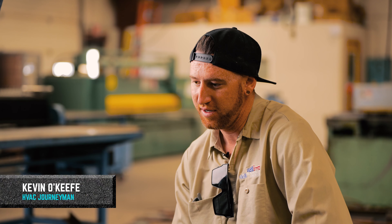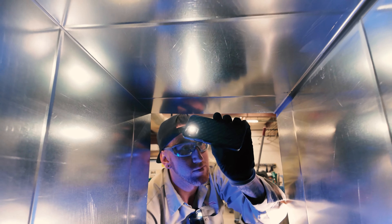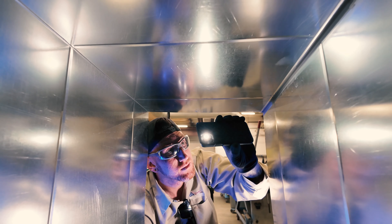When I first started, it was real simple — just doing little tasks, filter changes, stuff like that. If we're doing an install, it may take a day, it may take a week.